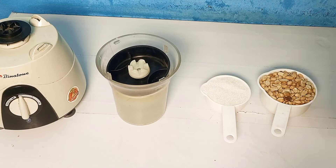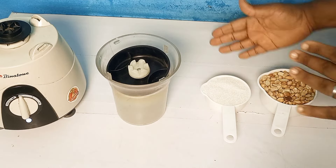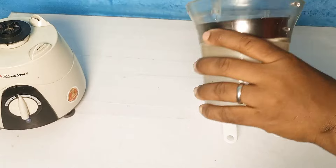Hello everyone, welcome back to the channel. Today I'll show you how to make Nkati cake. Let's get started. These are the ingredients I've been using — very simple ingredients, just these two main ingredients.